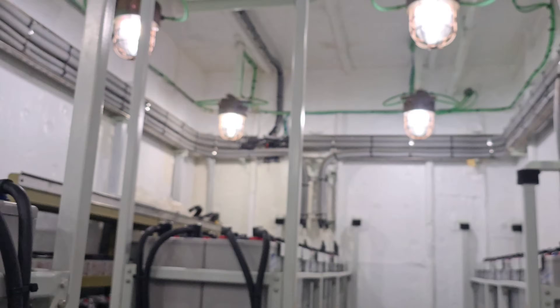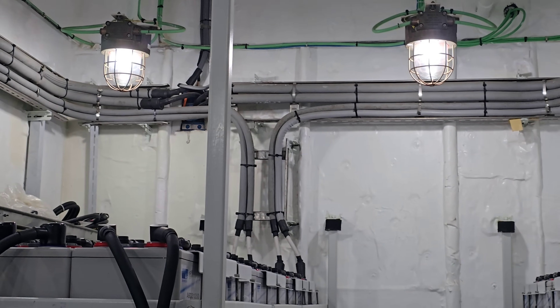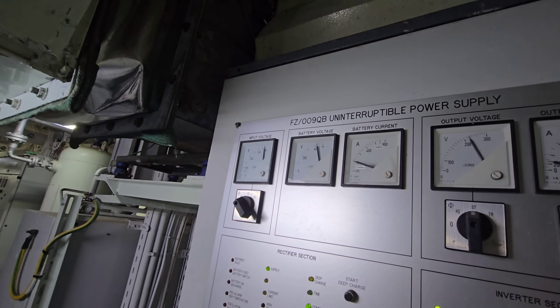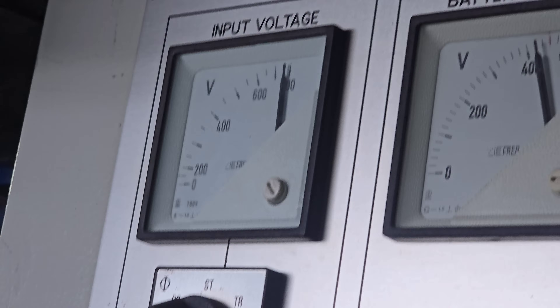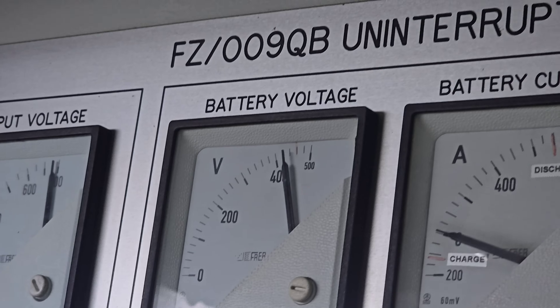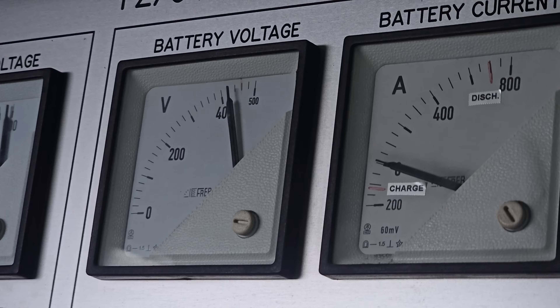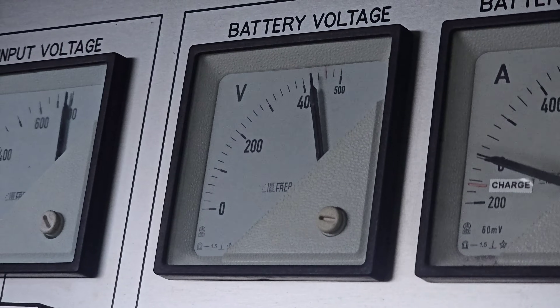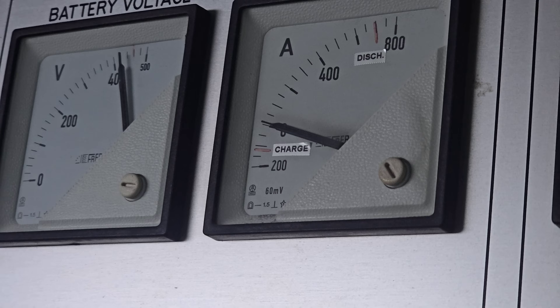This is the transitional UPS unit. The input voltage to the UPS is 384V DC — the battery voltage coming from the battery. Each cell is 2 volts DC, giving a total input of 384V, and the battery current is supplied from there.